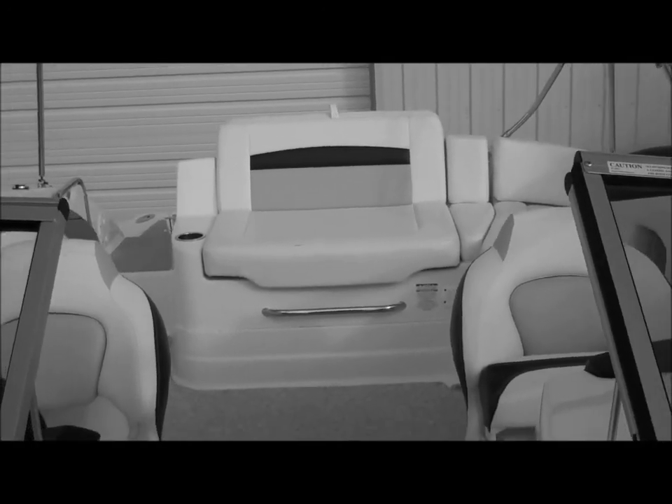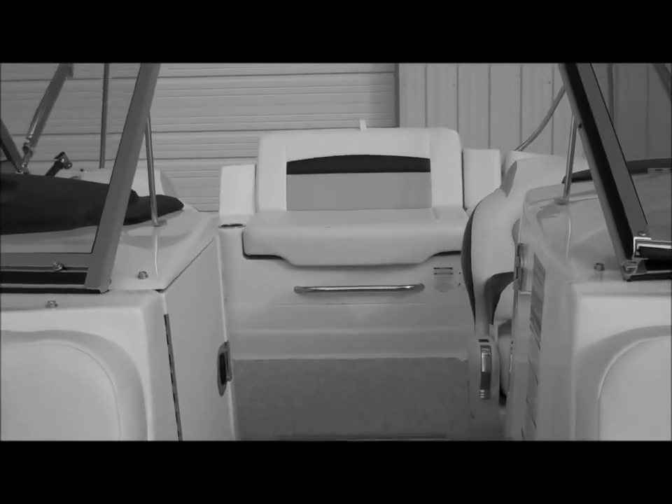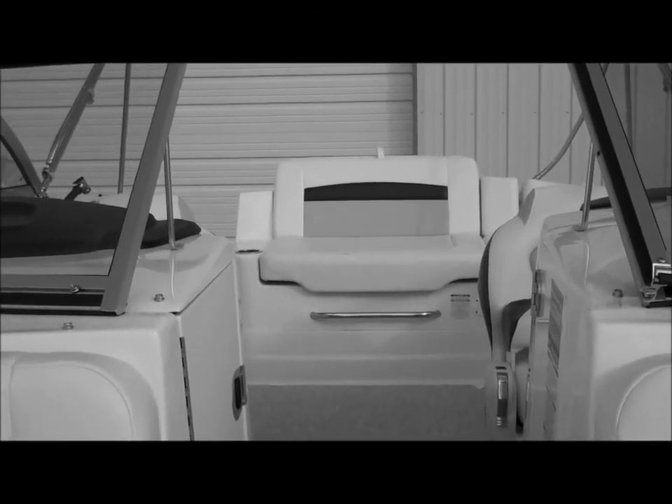Those are some of the features you're going to find that are very useful on the 2012 Chaparral 224 Sonesta. Thanks for watching.